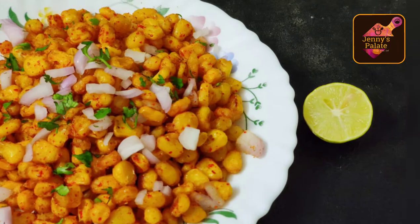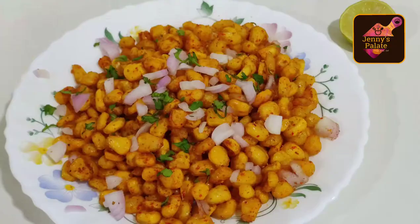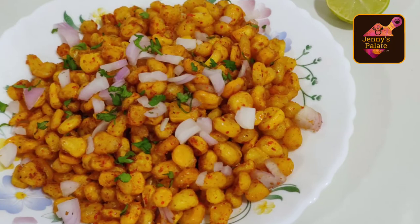Hello and welcome to Jenny's Palette. Today we will make our favorite restaurant style crispy corn. Without wasting any time, let's start.